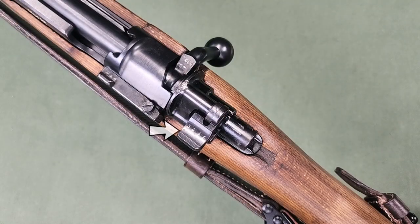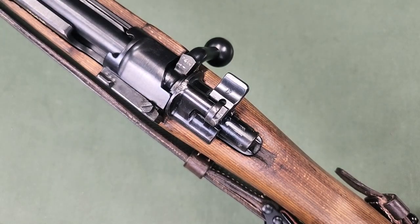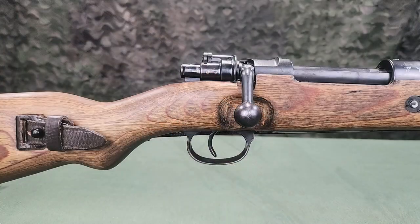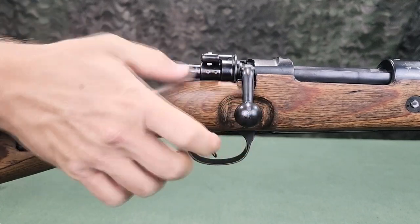At the rear of the bolt is the safety wing. The rifle is safed by the thumb and index finger of the right hand by turning the safety wing toward the right. For unsafing, the reverse is performed. When safed, the bolt handle is locked down and the trigger is disengaged.